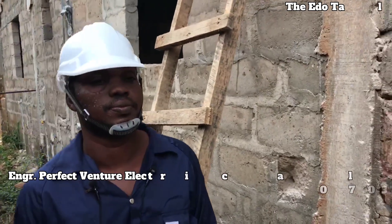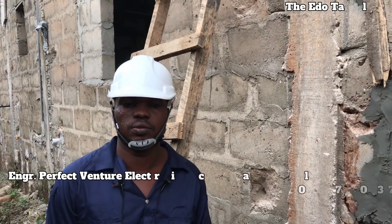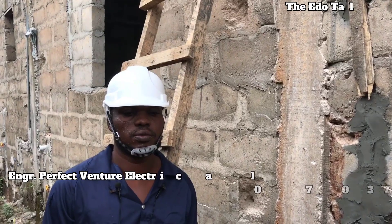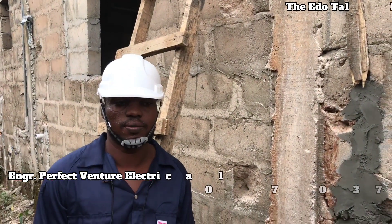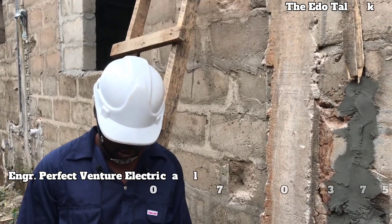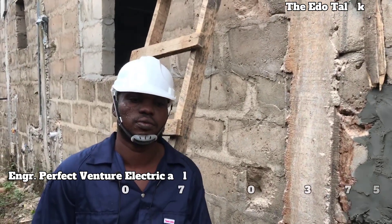My people, good morning, good afternoon, good evening. Today is 17 December. So my people, I want to show you a thunder arrestor installation work. In front of me is the electrical man. They say they do thunder arrestors but we never showcase the work — that's why I am interviewing him.